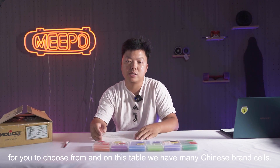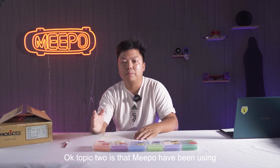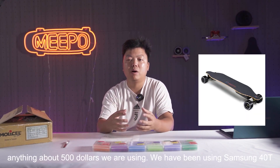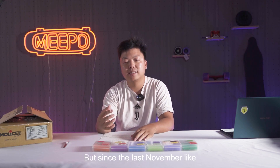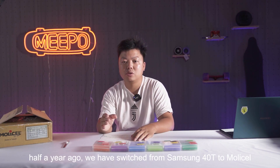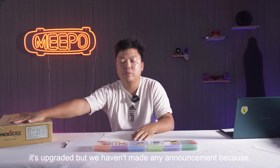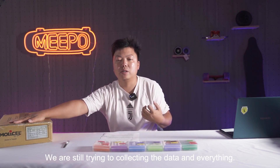On this table, we have many Chinese brand cells. Topic 2 is that Meepo has been using Samsung 40T for all our high-end products — anything above $500. But since last November, about half a year ago, we have switched from Samsung 40T to Molicel P42A. It's an upgrade, but we haven't made any announcement because we are still trying to collect the data and everything.